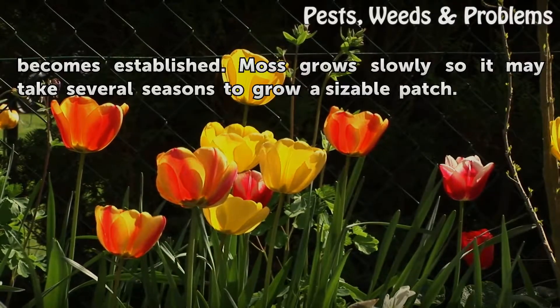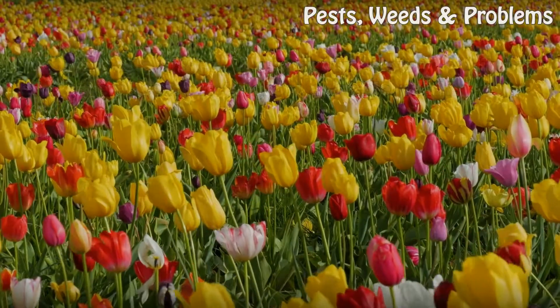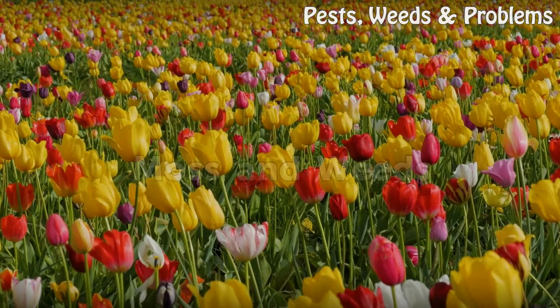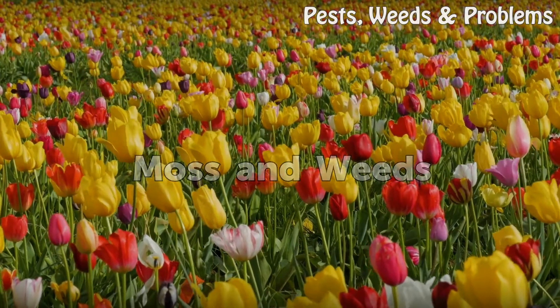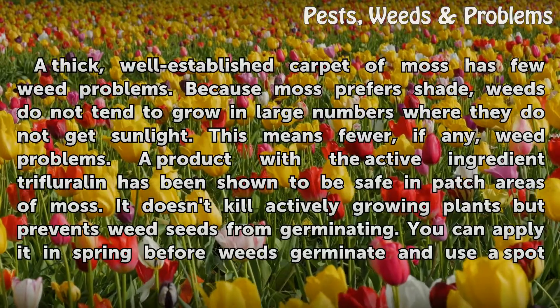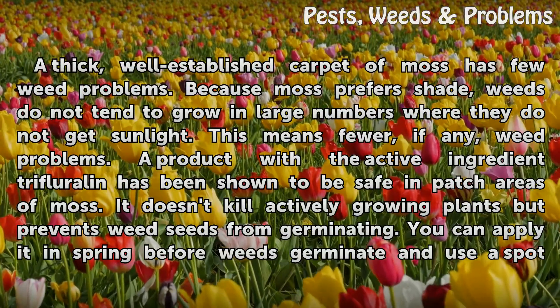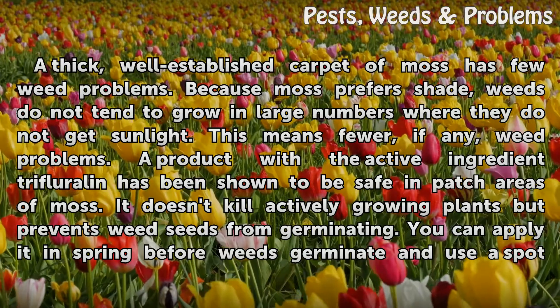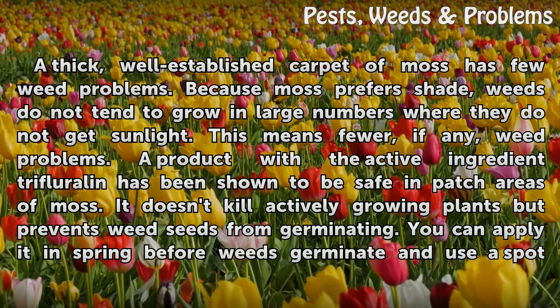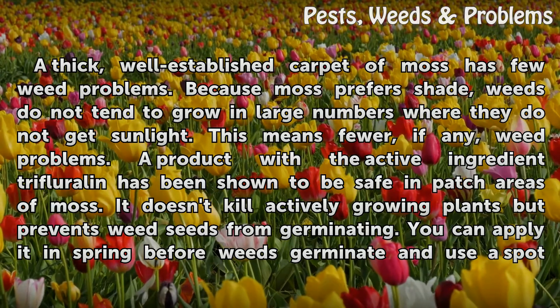This will help minimize future weed competition as your moss area becomes established. Moss grows slowly, so it may take several seasons to grow a sizable patch. A thick, well-established carpet of moss has few weed problems because moss prefers shade, and weeds do not tend to grow in large numbers where they do not get sunlight.